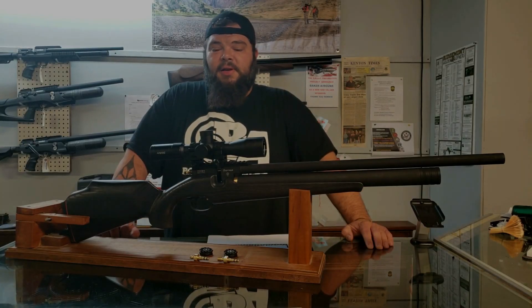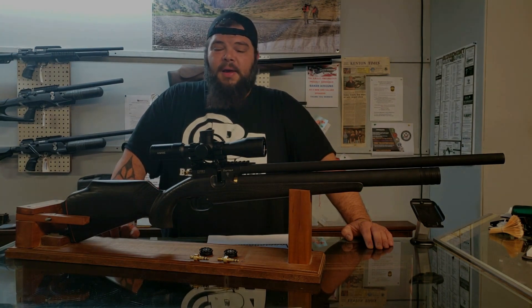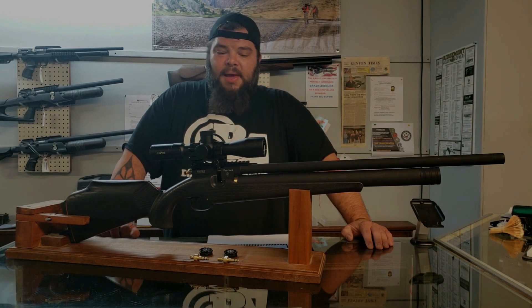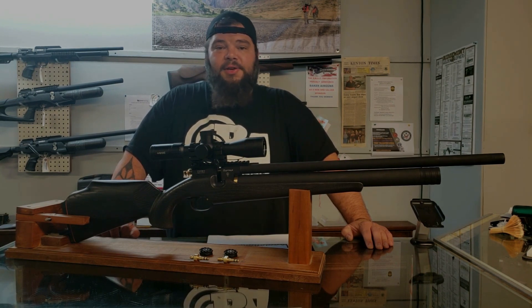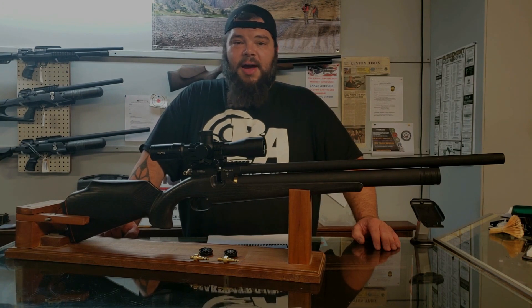Now with how new this gun is, the reliability is still in question and only time will tell. We've had no problems with the ones we have in stock and I don't expect any issues, but we'll have to watch the forums and pages and see what happens. So far as I can tell, this is a very reliable air gun.